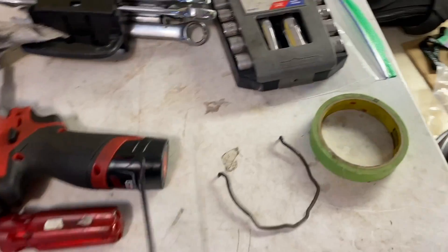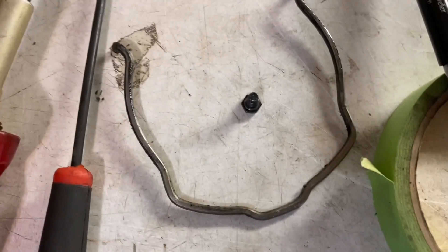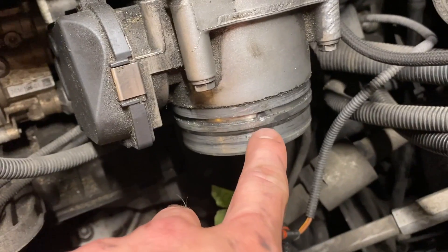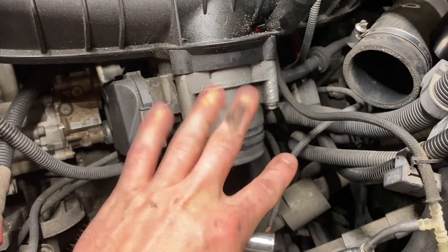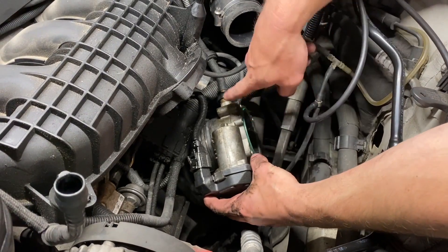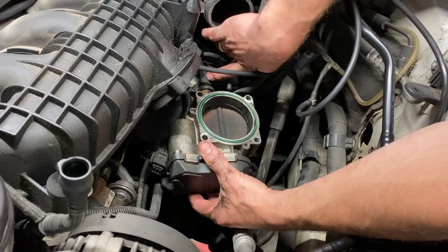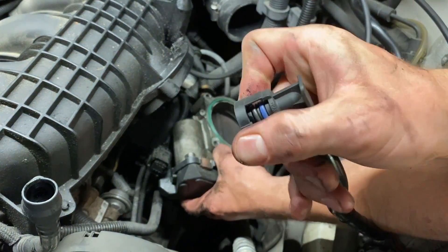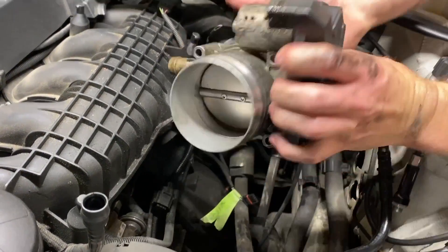Getting the charge pipe off is a bit more of a pain than I thought. If you have a little bolt in your aftermarket charge pipe, it's a set screw that indexes with the throttle body. Next, you've got to get off the throttle body — it's four 10 millimeters, two on the top and two on the bottom pointing up. Now with the throttle body undone, you've got your throttle body sensor, and over here is like an evap or idle sensor — you just pinch the side and pull it up to disconnect it.